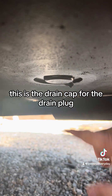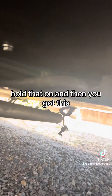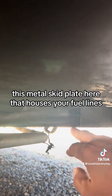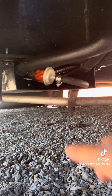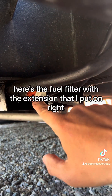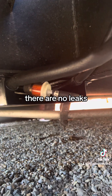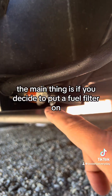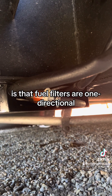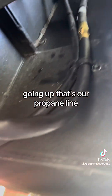We're directly underneath the trailer now. This is the drain cap for the drain plug. Your exhaust pipe is held on by just two 10-millimeter bolts, and then you've got this metal skid plate that houses your fuel lines. On the driver side here is the opening to that metal skid plate. Here's the fuel filter with the extension I put on - you can see there's fuel in there, we did a test run and there are no leaks. One important note: fuel filters are unidirectional, so make sure the arrow is pointing the right direction.